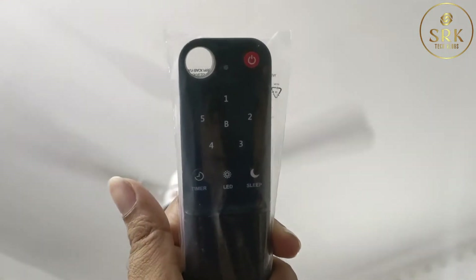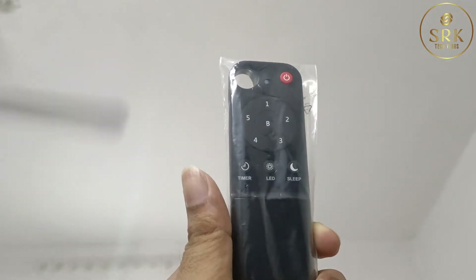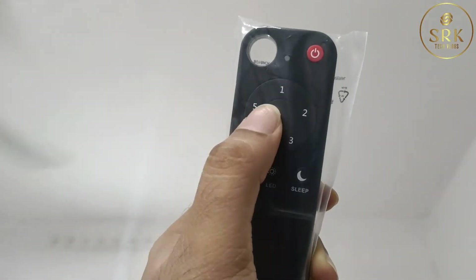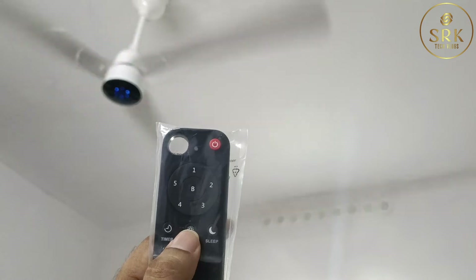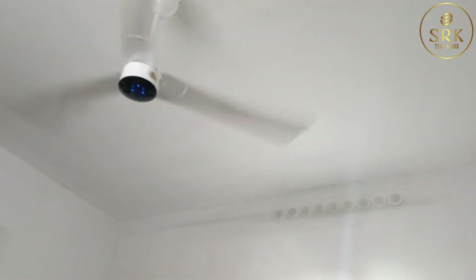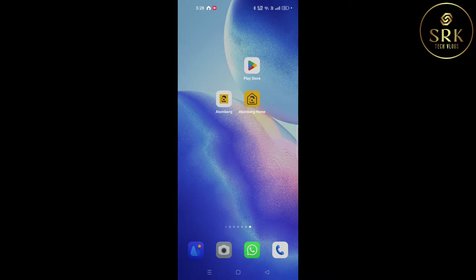One of the standout features of the Atomberg Drain SR Smart Plus fan is its remote control. It's user-friendly and allows you to control the fan speed, lights, and set timers. Additionally, you can connect the fan to a mobile app for more advanced features, including scheduling, voice control if you have a compatible smart home system, and even monitoring your energy consumption.